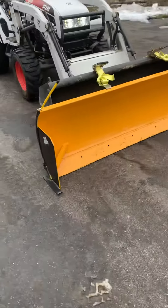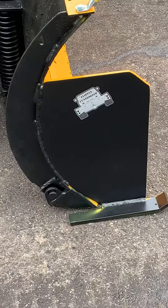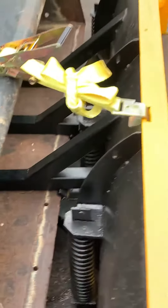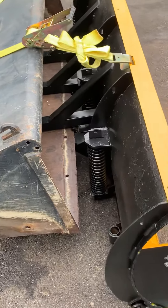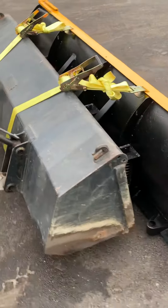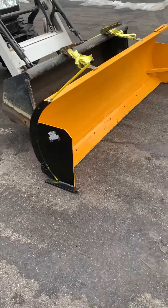The straps are attached — we tagged it, of course. As you can see, the bucket just slides right in there like so. The cutting edge is wedged up against there, and the ratchet straps — I burned in slots on the frame — are 10,000 pound straps each.